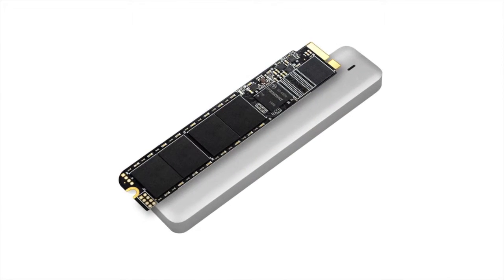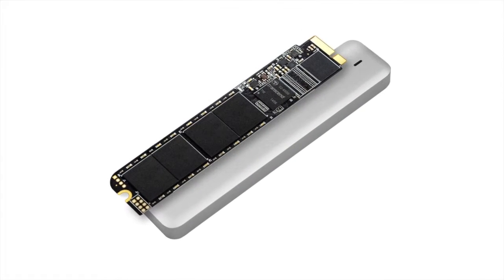And thanks to Transcend's new line of Jet Drive solid state drives, or SSDs, they can be. Jet Drive SSDs are some of the most advanced solid state drives on the planet, providing significant increases in both speed and stability. Additionally, Jet Drive 500 brings you double the benefits in the one kit.